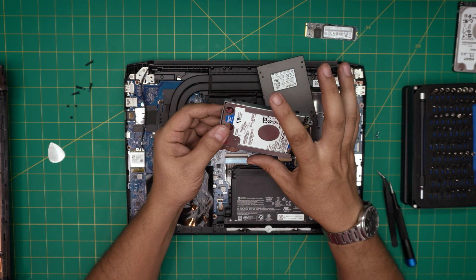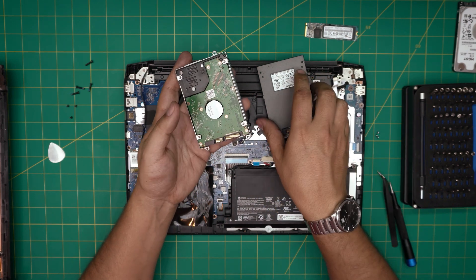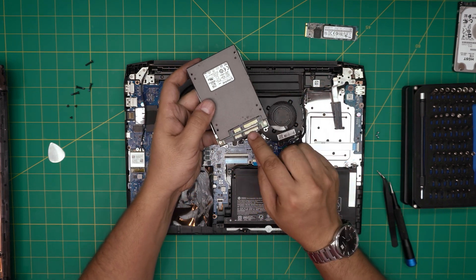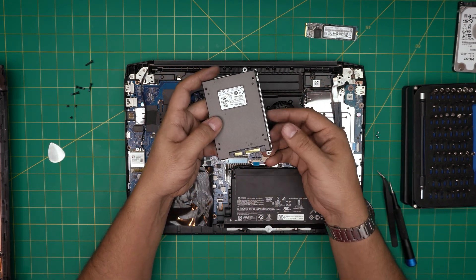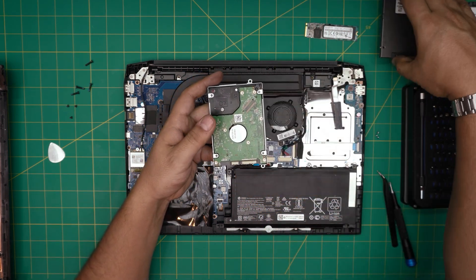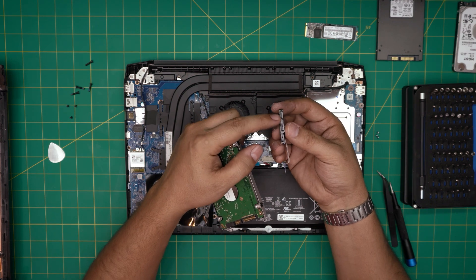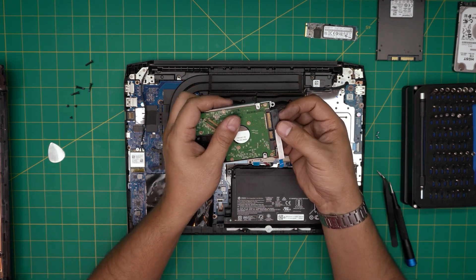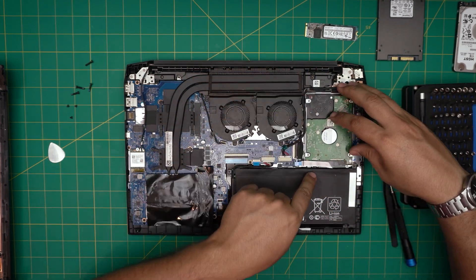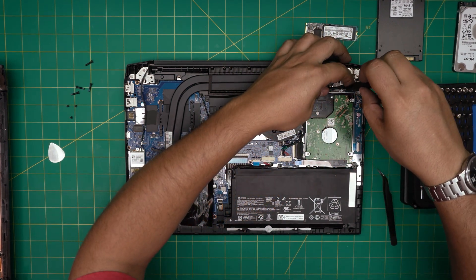Remove the caddy from the old drive — it's held by four screws. Transfer the caddy to the new drive, making sure the SATA connector orientation matches, and put the four screws back in. Then reattach the SATA adapter by aligning the connectors and sliding it on. Place the drive back in position, align the screw holes, and put the three caddy screws back in.